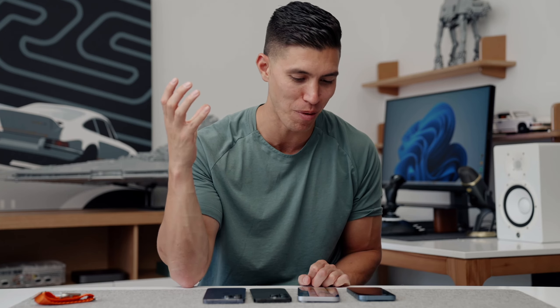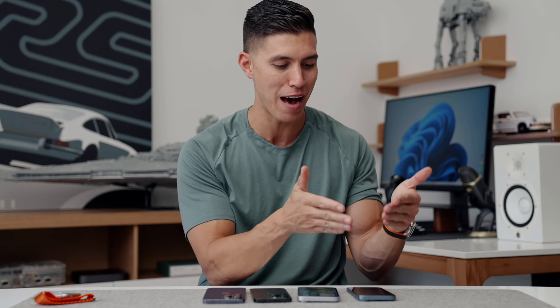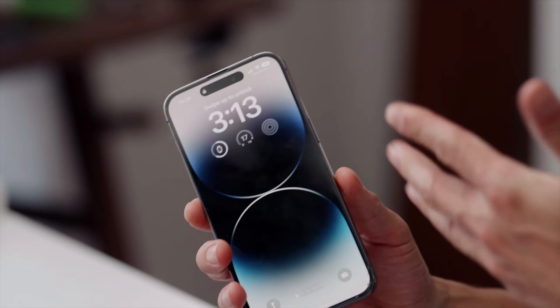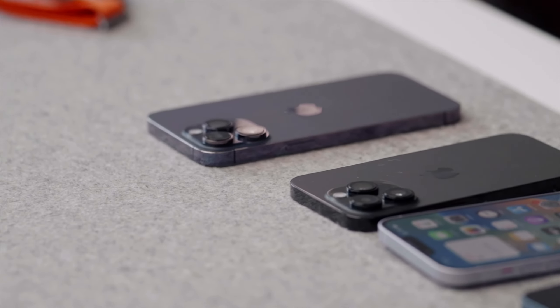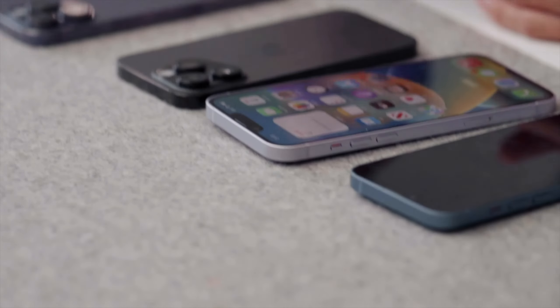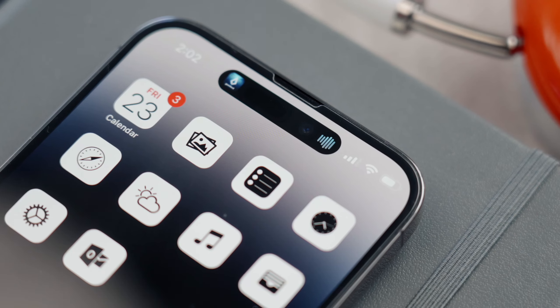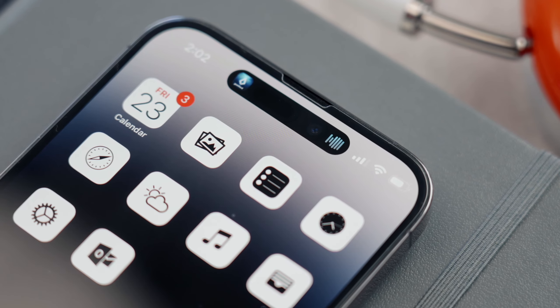Unfortunately for the Mini — RIP — I know that it had a huge cult following, but it just had the worst battery life across the line because it was so small. I'm sure Apple does their numbers correctly and they knew how many people purchased the regular size. The trend in smartphones is generally going towards larger displays — we've seen that since the original iPhone. You can imagine how large this phone would have seemed if it came out 15 years ago. So it's crazy to see display sizes moving up, and I totally think the 14 Plus makes sense.